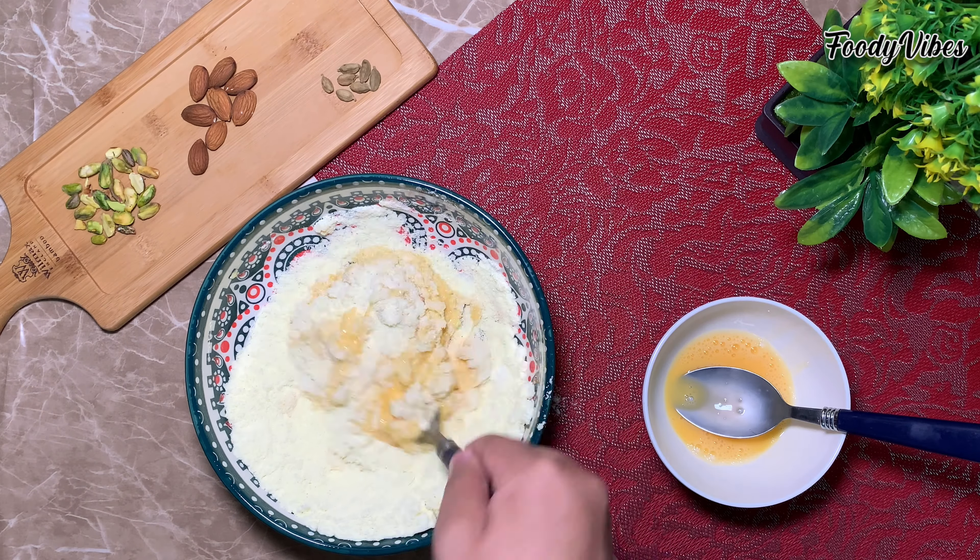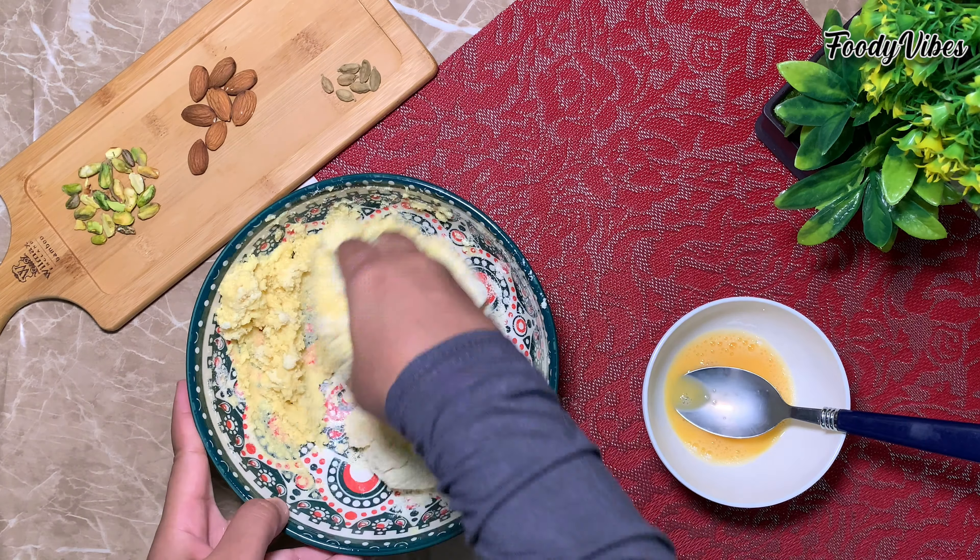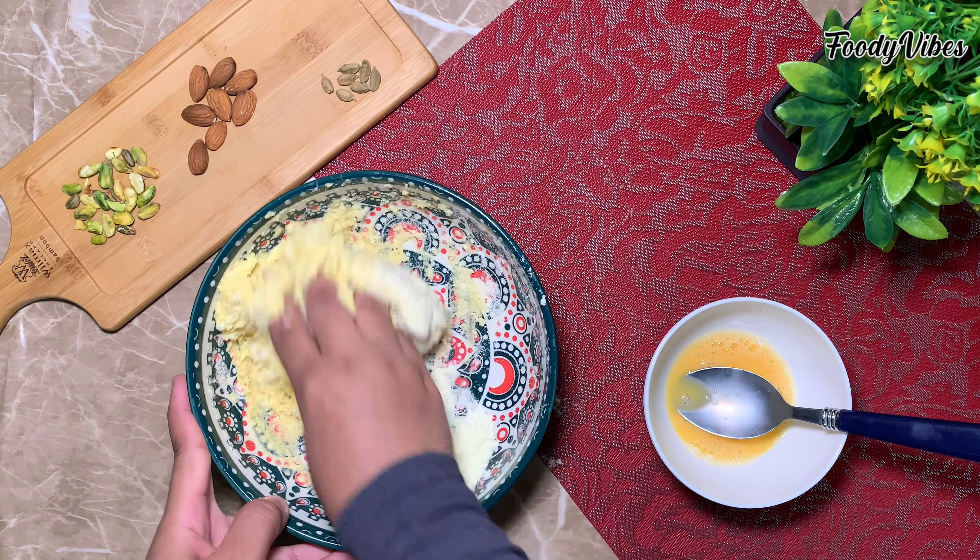We don't need to add more eggs now. Though it's a bit sticky, you may use some water to wet your palm to be able to shape the balls. Rub the ball in your palm, then press a bit to flatten the rasmalai. In this recipe, I have obtained around 25 rasmalai.